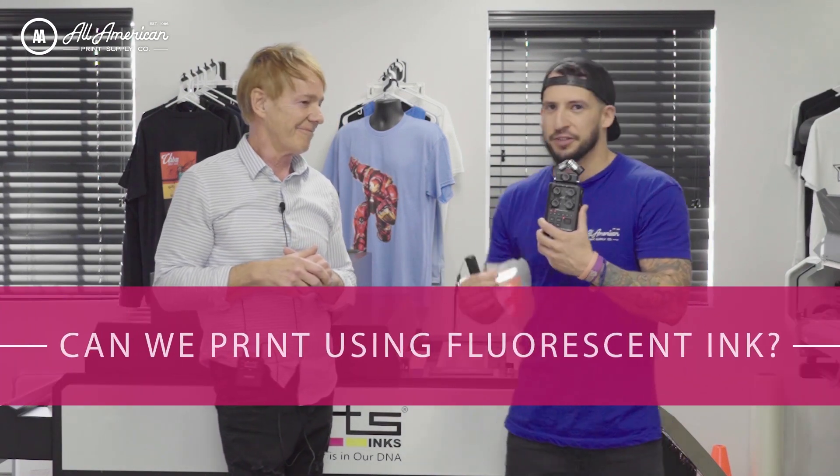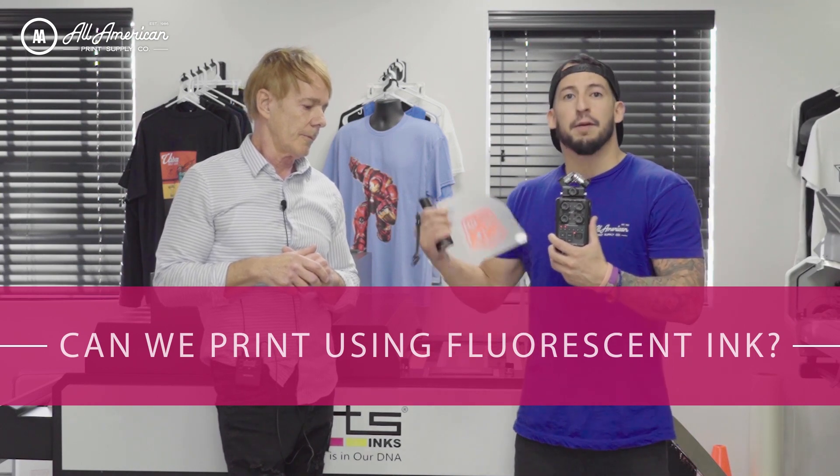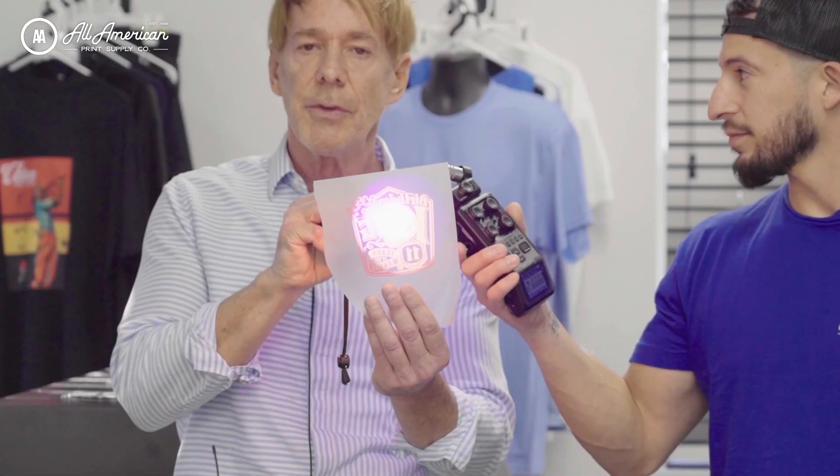Just to touch on one of the awesome features they were showing us today — there's fluorescent ink available on this printer, which you're not going to see in the direct-to-garment business. We've got a couple prints that we already powdered and cured in that awesome little oven. There are eight slots on this printer behind me — two of those slots where you'd usually see light magenta and light cyan, we're going to use fluorescent inks in those channels. Fluorescent magenta, fluorescent yellow, fluorescent green, fluorescent violet — we're the only company in the world that'll have fluorescent inks for DTF.